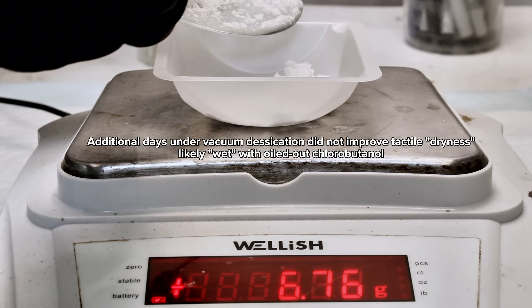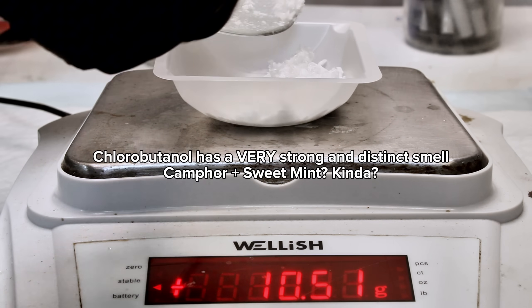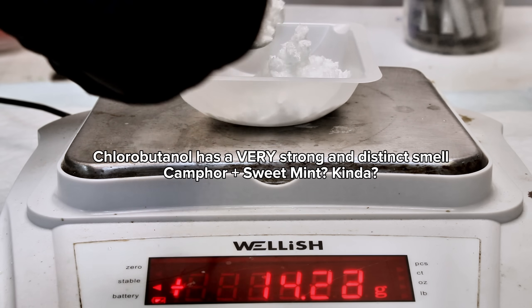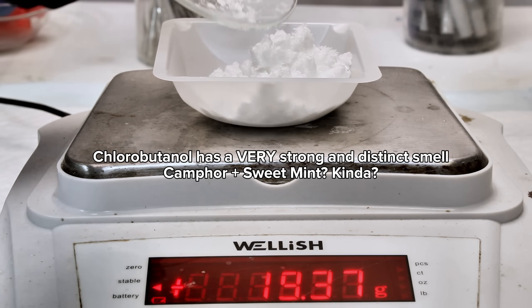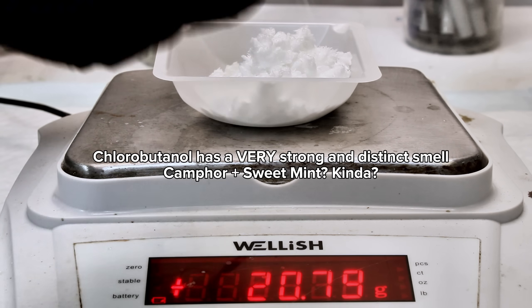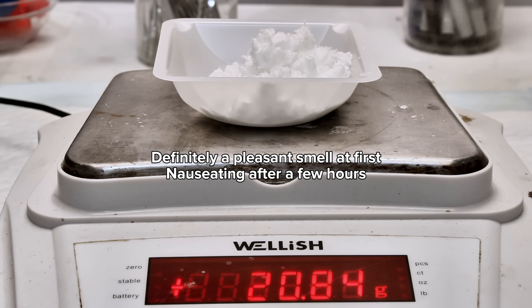As for the chlorobutanol product, it seems to form as lightweight flaky crystals that have a very distinct and quite strong odor. This somewhat surprised me given the relatively faint smell of all the reagents used. I honestly have no idea how to even describe the smell — it smells somewhat like camphor mixed with mint, and at the same time reminds me of something you might smell in a hospital, but also something you might smell in a forest. It is somewhat sweet and pleasant at first, becoming increasingly unpleasant the longer you're around it.